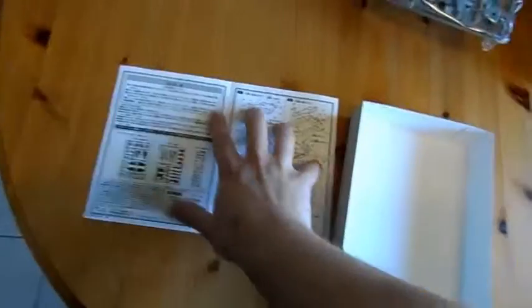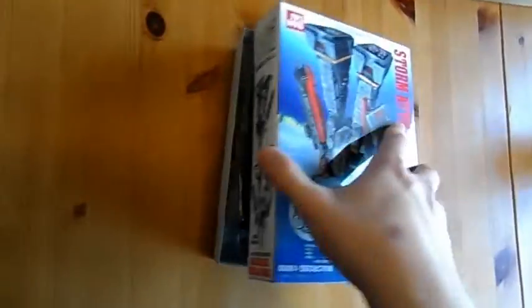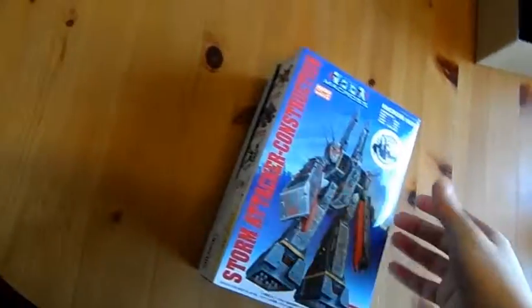It comes with water slides, which is good — it's usually Bandai that don't supply water slides; it's usually dry transfers or stickers. Simple enough, I just bought it. I've recently been re-watching Robotech on Netflix and I thought, I want a Macross model kit now — I can actually do some decent modelling.